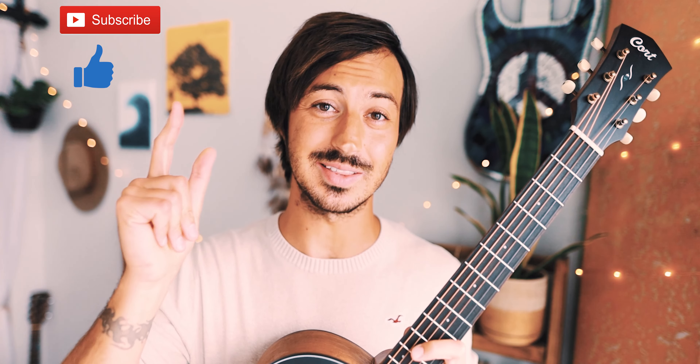What's up guys, Groovy Guitar Dude here with a beginner guitar tutorial for Yo No Soy Celoso by Bad Bunny. If this video helps you out, hit that like and subscribe button.